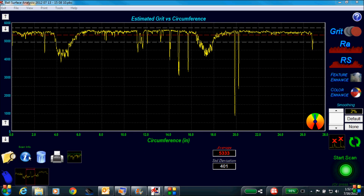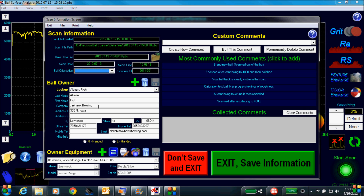The next feature we will demonstrate is the ability to save a scan. You can save a scan with all the bowler's information, including name, company name, address, phone number, email, and the ball name and information. This information can be used the next time the customer brings their ball in for a surface checkup, or if they want to buy a new ball similar to this one.